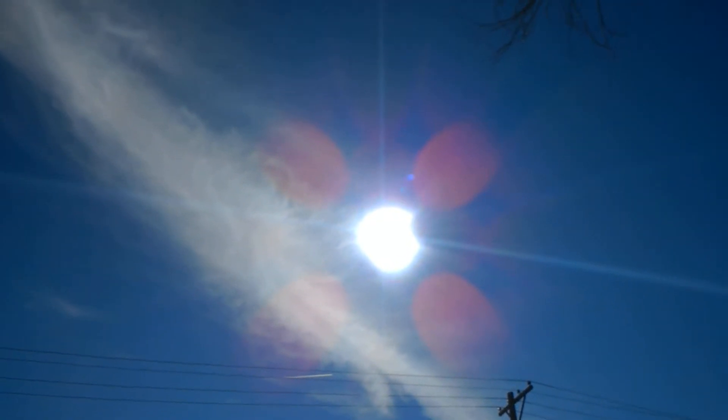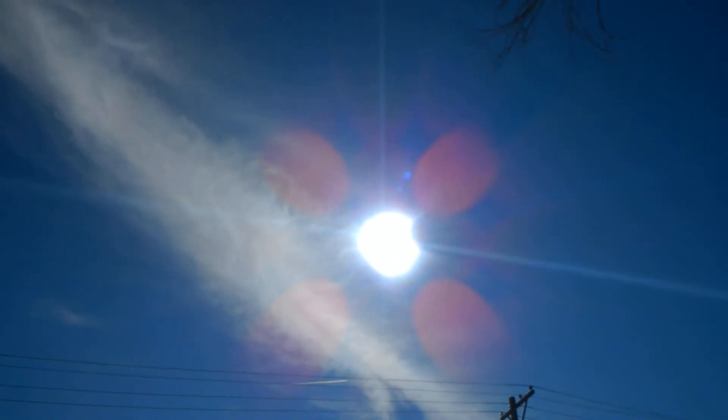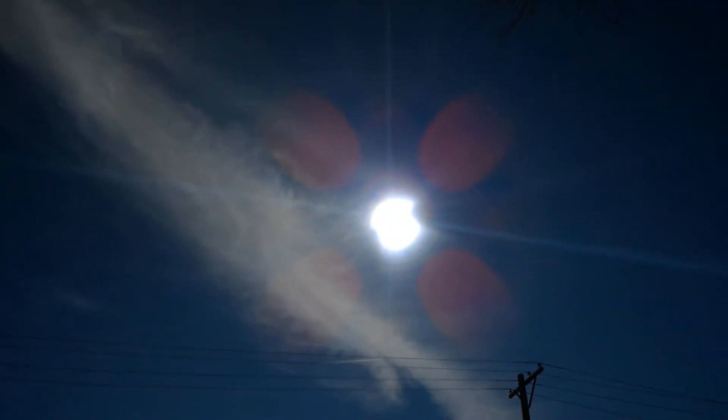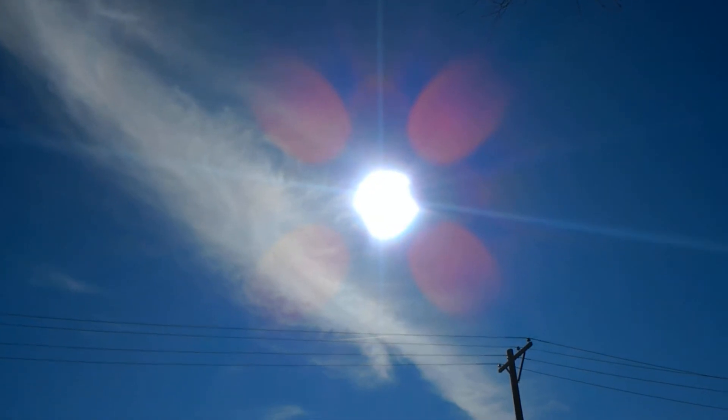I see rose petals. I see beams — four beams coming out, it looks like. What the heck? Alright, let's put it to default. Let's zoom on in. See what we got.